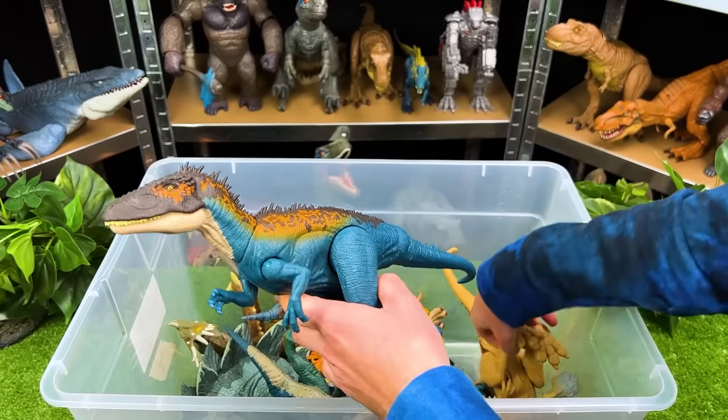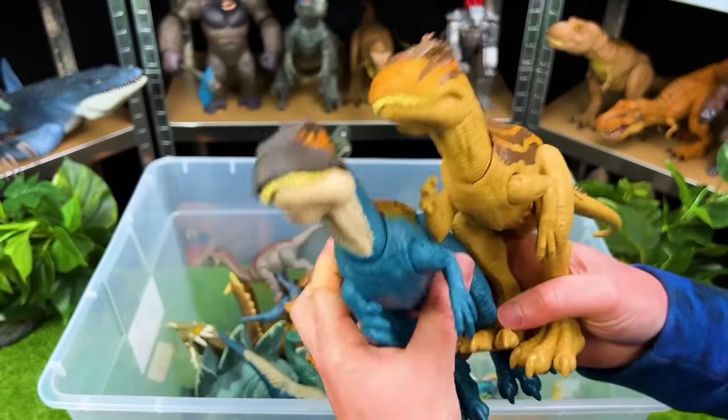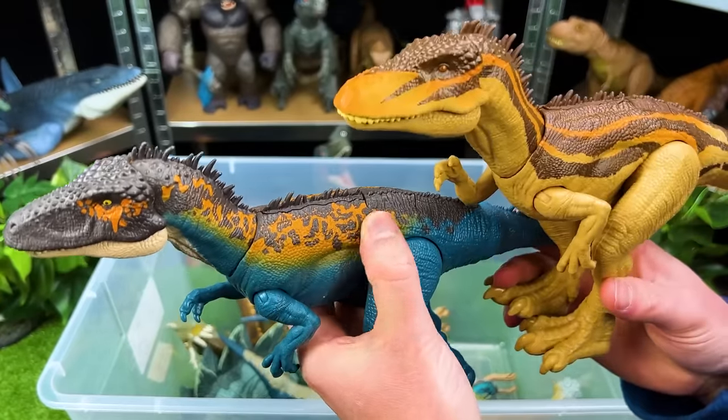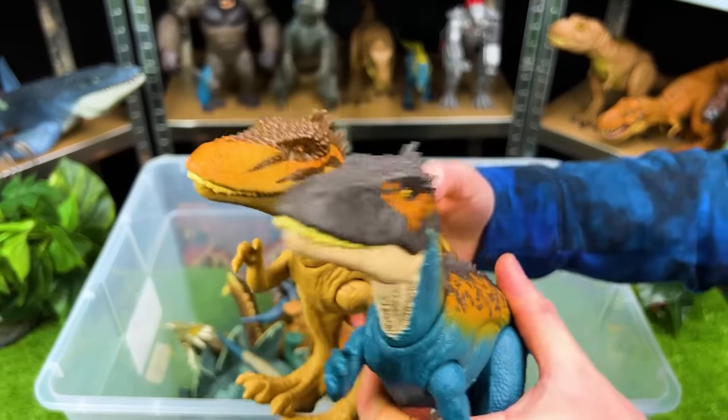We've got a bunch more predators and herbivores in here — these two are both Carcharodontosaurus, and look at the difference in coloring. I think this one's my favorite because I love this orange right along the top of its body. But these are both super cool dinosaurs.